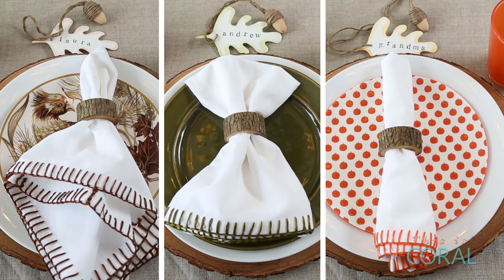Thanksgiving doesn't have to be all about cornucopias and wild turkeys. Today on Sweet Living I'm going to show you three festive yet simple place settings and some cute little DIY name cards to go with them.